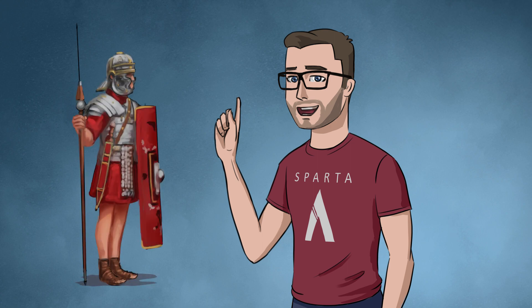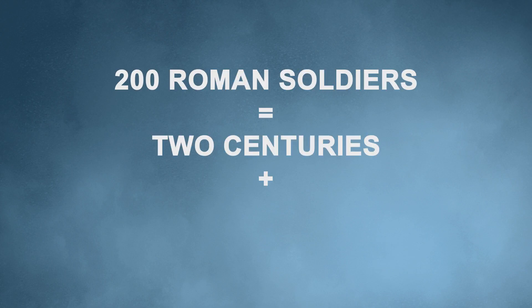Just to visualize 200 of you guys, I've organized you all in Roman equipment from around 200 AD. So 200 Roman soldiers would hold two centuries plus some space for a few auxiliaries.